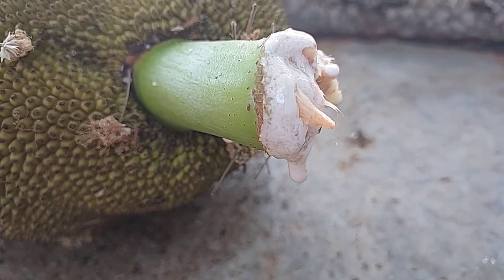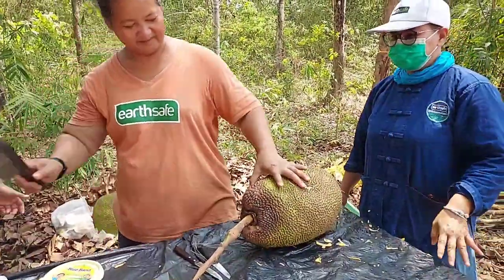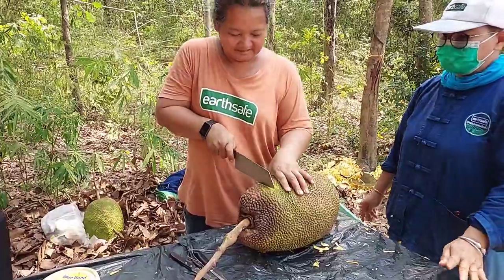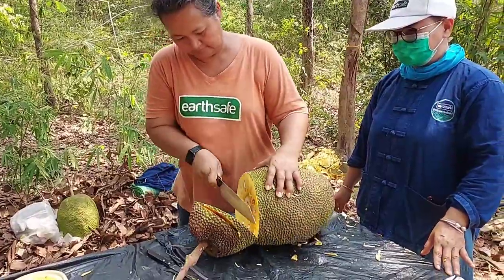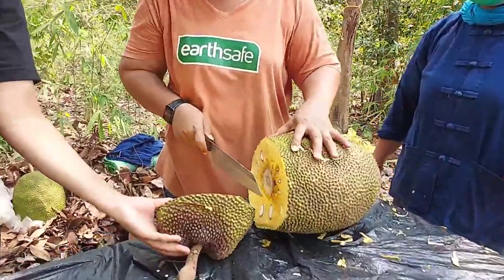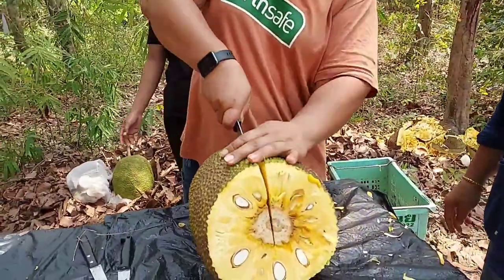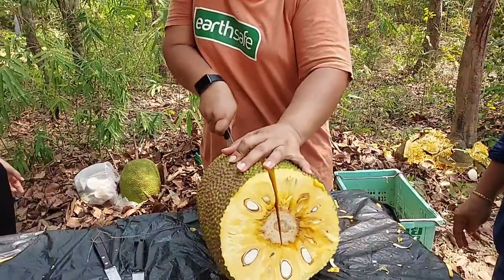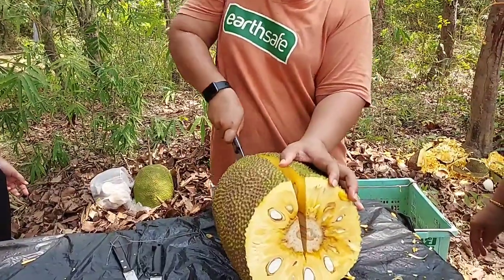Margarine will help to clean up the sap of jackfruit very well — it's better than any kind of oil. The plastic bag also helps clean up the sap very well. If the sap is stained on the floor it's hard to clean, so it's good to cover the floor with plastic or cardboard. Then apply margarine on the knife and your hand before cutting the jackfruit open so the sap will not stick.